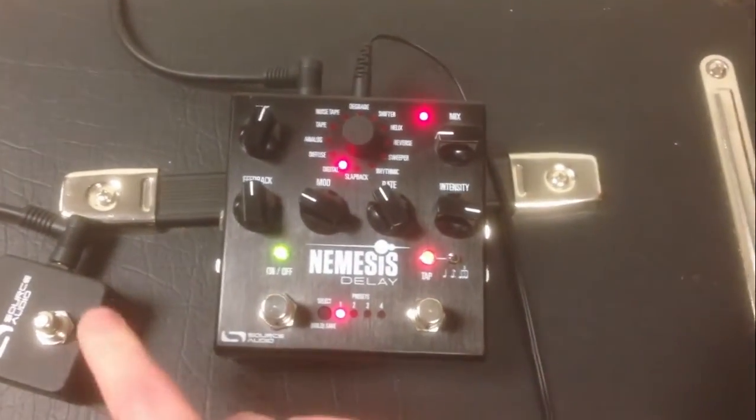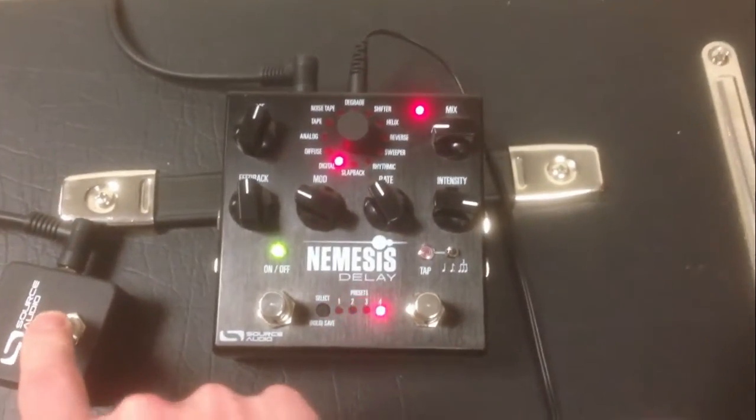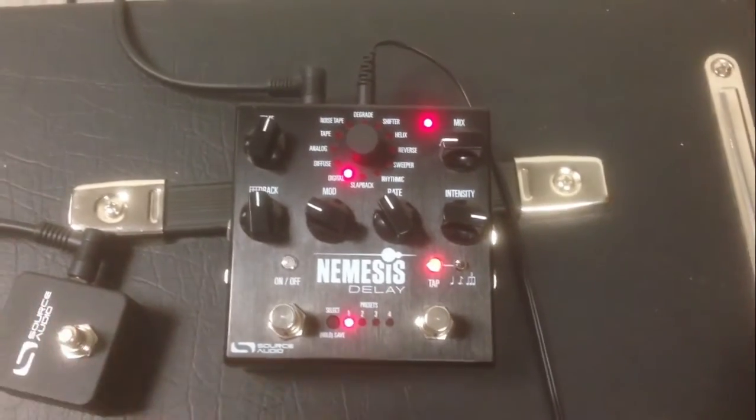The cool thing about using the external switch to do this is that you can change presets when the effect is enabled, or also when it's disabled. No problem.